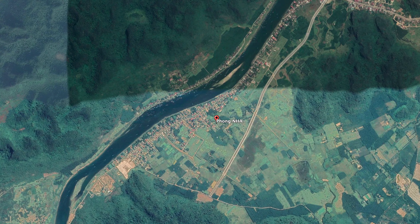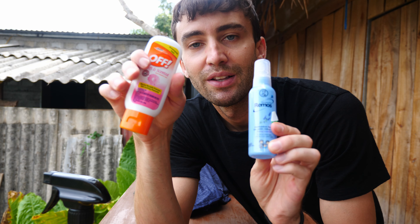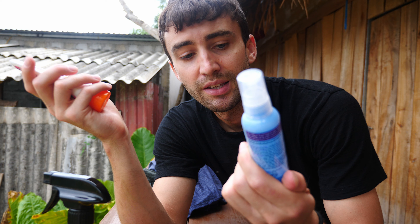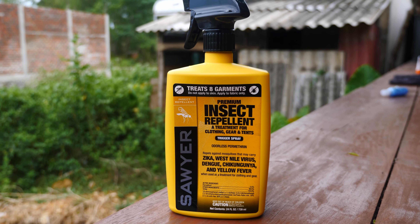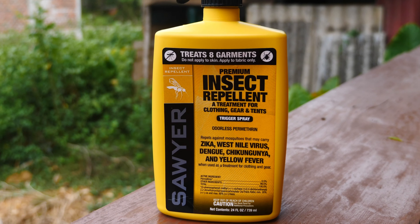I not only have these normal standard insect repellent mosquito repellents — OFF, that's a brand name back home in the United States — and a local version of that. But I also have something called Permethrin, which comes in this spray bottle by Sawyer. I got this at REI. They also sell it on Amazon and at Walmart.